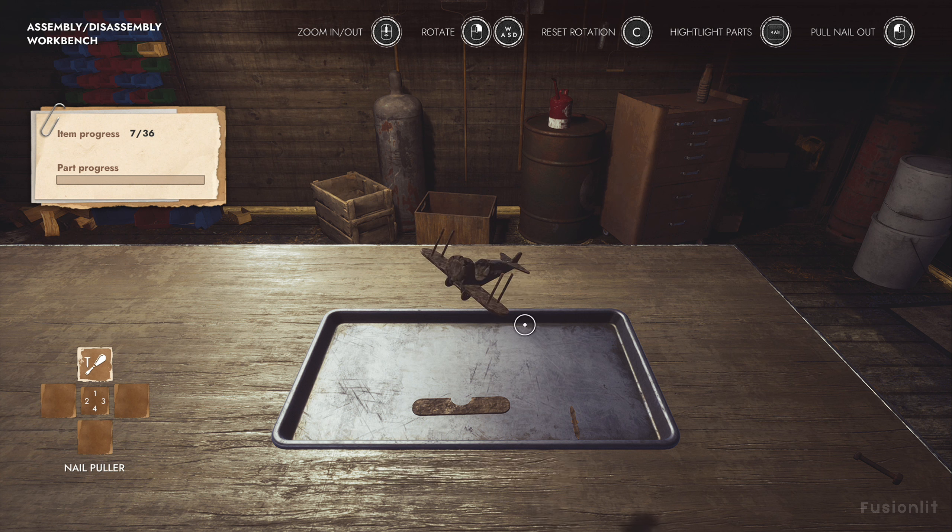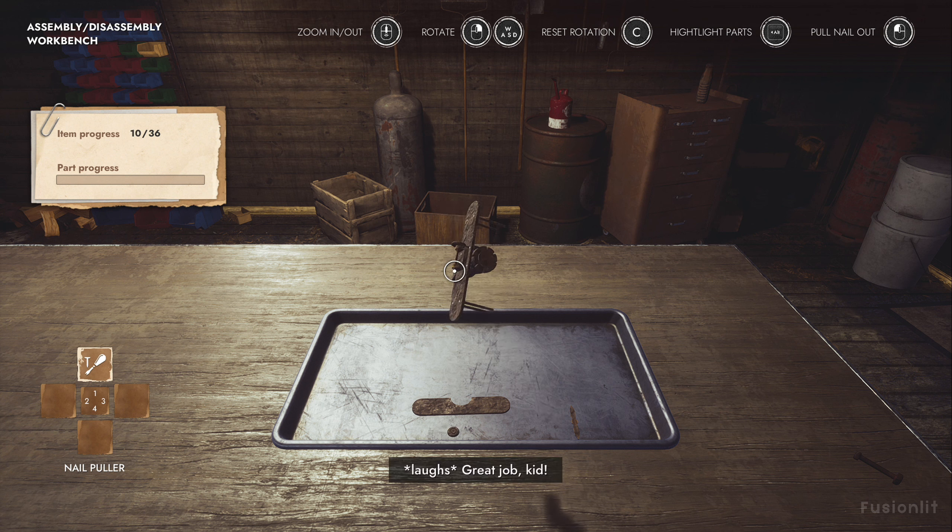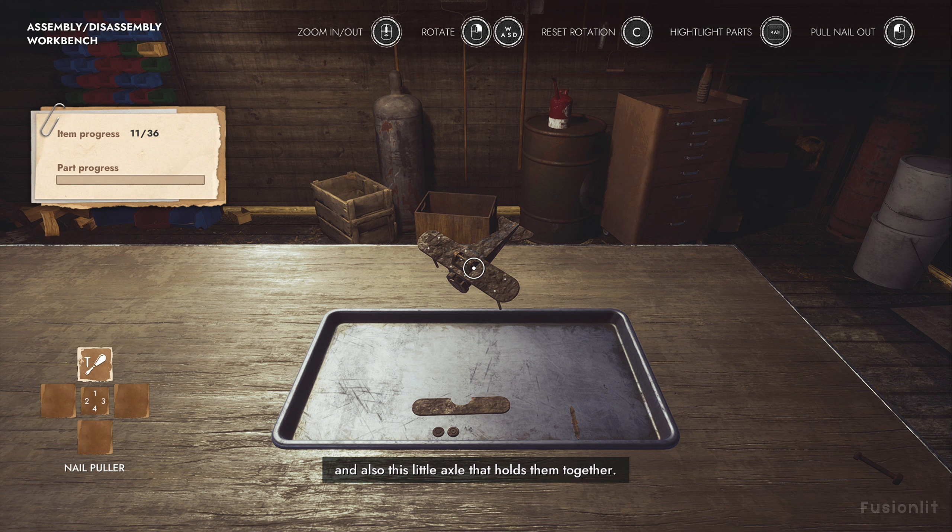Let's go for the wheels next. We'll need to pull the nails first. Great job, kid. See? We can take the wheels off now. And also this little axle. Now it's getting more tricky. We couldn't get here before because the wheels were in the way. It's time to take the lower wing off. We couldn't do that before, but now it's easy. Just pull these nails here.